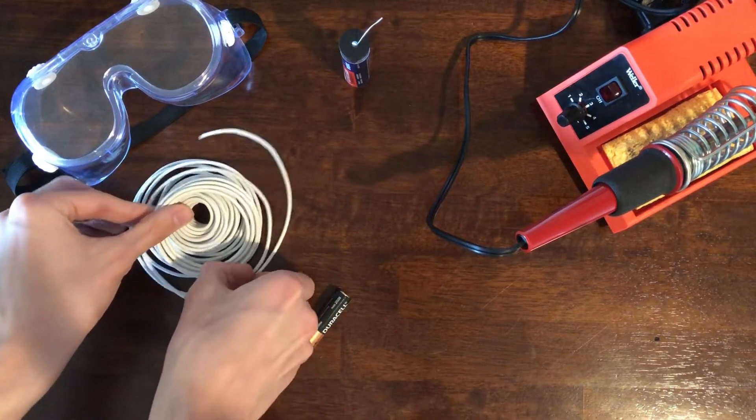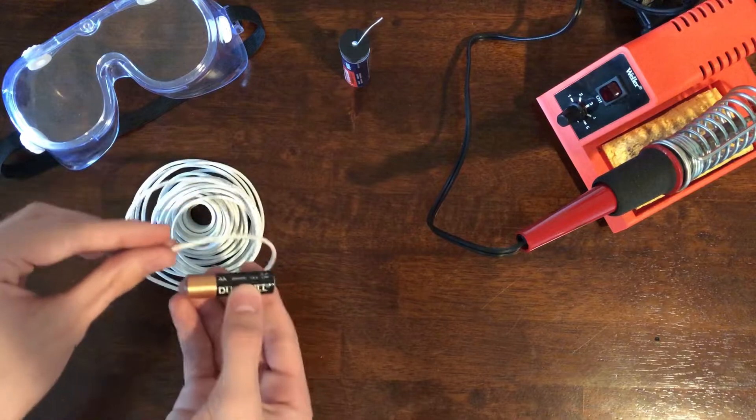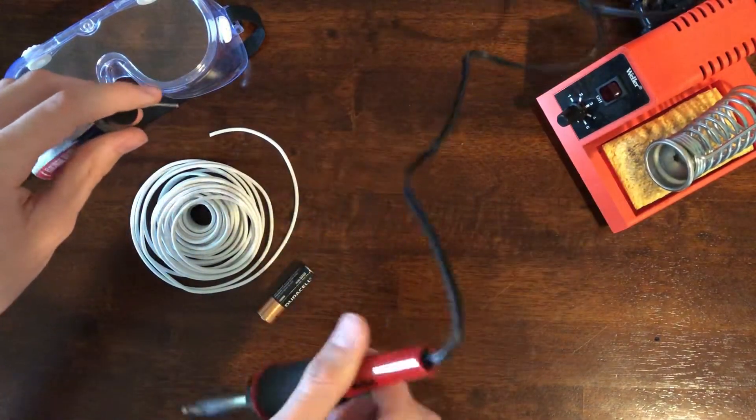I realized I had no idea how to make a circuit, so I asked my dad to teach me how to solder. At that point he still had no idea that I was doing this project.